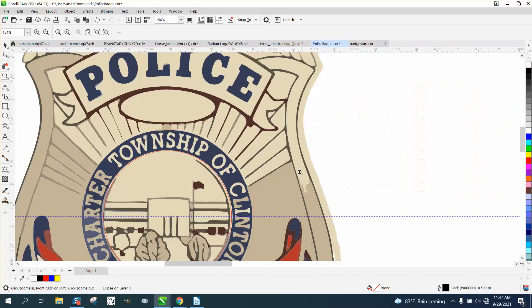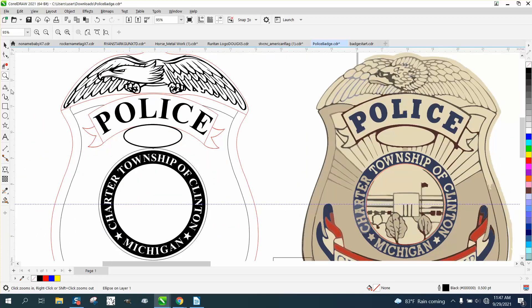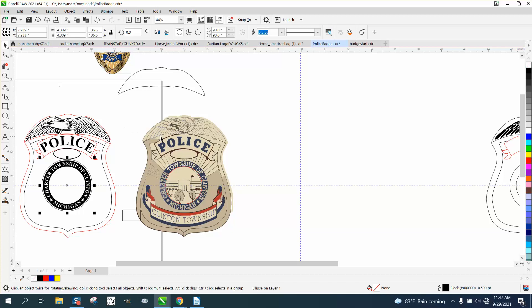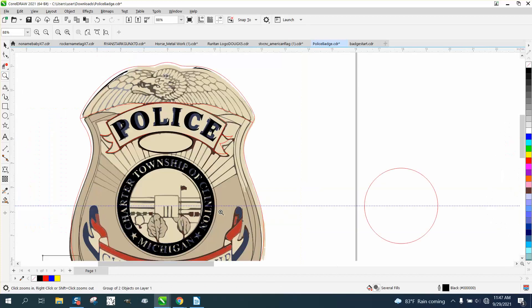Now this is a little bit tricky. Let's count: one, two, three... twenty-six — there are twenty-six stars or lines in that shape. So we'll just do a blend. Let's bring our police badge back in and make a two-point line.